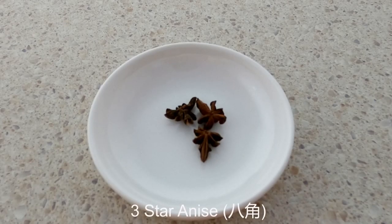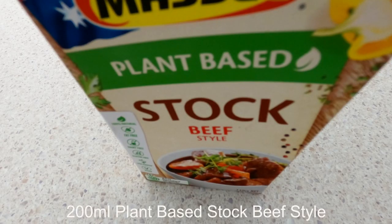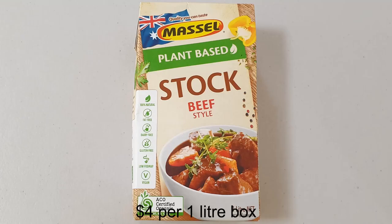We need 3 star anise. Star anise is a traditional Chinese cooking herb that brings a nice smell to dishes. I bought a pack from an Asian grocery store — its Chinese name is Ba Jiao. We also need 200ml of plant-based stock in beef style. In large supermarkets, plant-based stock is sold in one litre boxes, and this one litre box cost me $4.